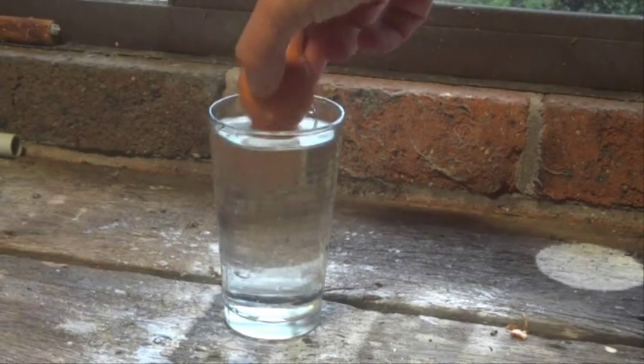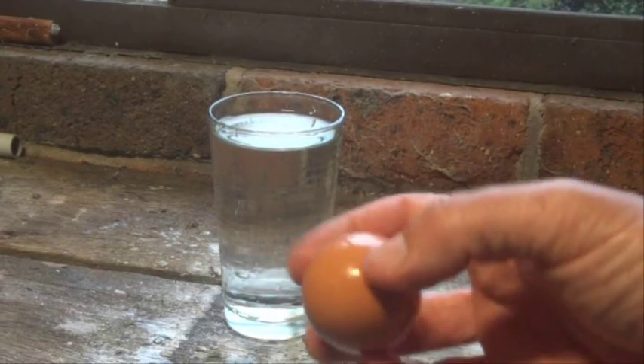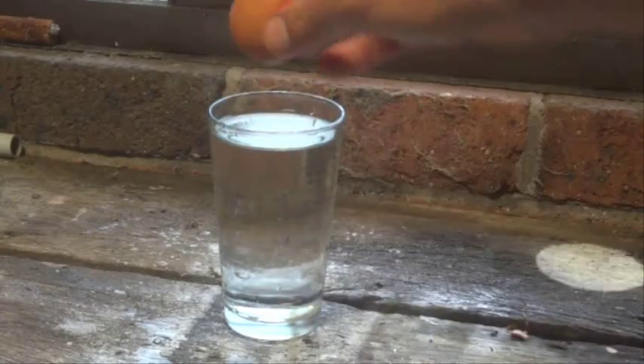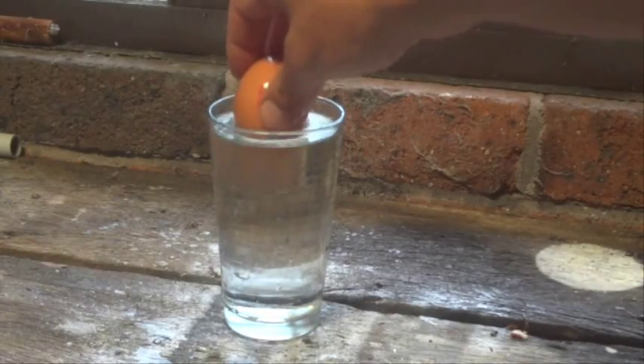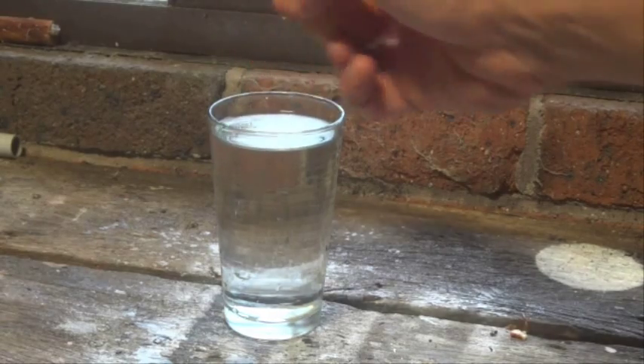If we grab the egg out of the glass, we can see that it's not broken at all. Nothing's wrong with it — it's gone directly down into the water and missed the sides of the glass and everything's fabulous.